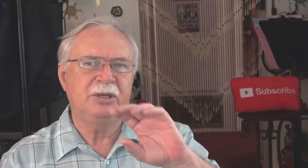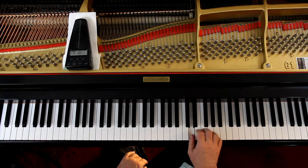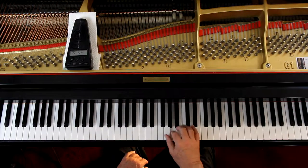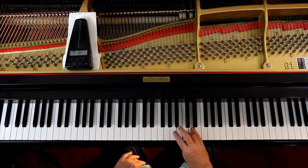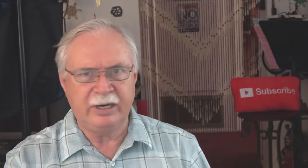Now we're going to do the G major scale going down, but we're starting on an A rather than a G. So when we come down we're going to use the fourth finger on the C. We have to adjust the fingering slightly to account for the fact we started an extra note higher, which you should be able to cross your fourth finger over — we've already covered that.